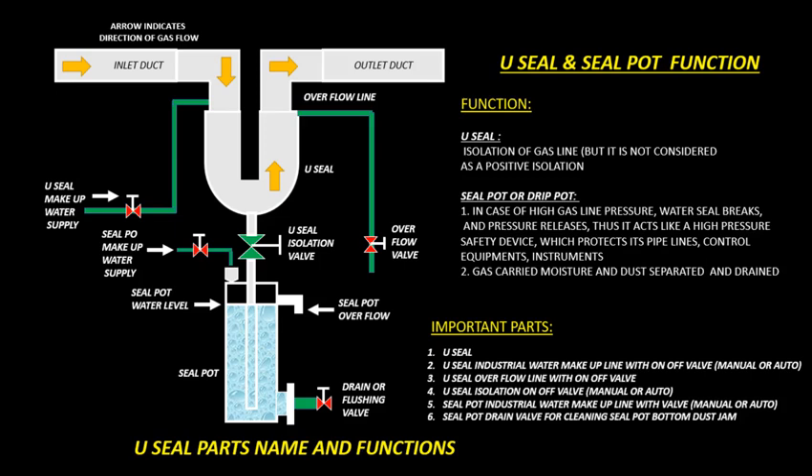Seal Pot or Drip Pot. Firstly, in case of high gas line pressure, the water seal breaks and pressure releases, thus it acts like a high-pressure safety device which protects its pipelines, control equipment, and instruments. Secondly, gas-carried moisture and dust are separated and drained through the seal pot or drip pot.